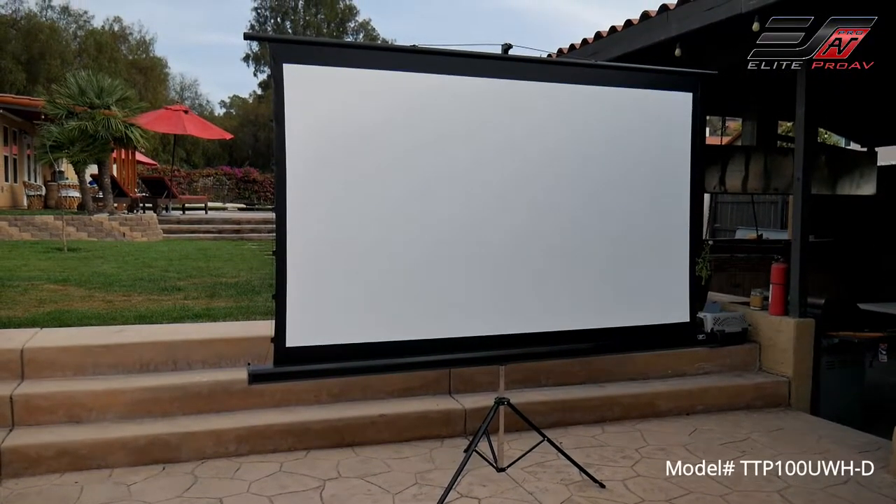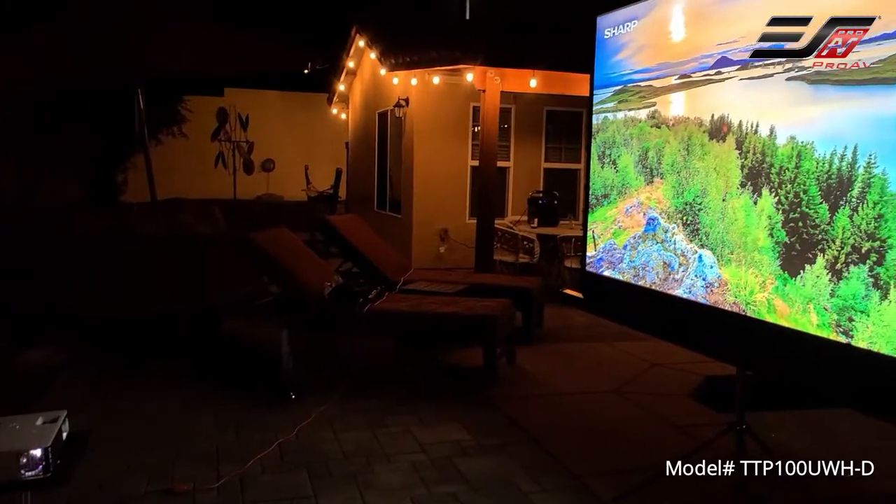This works with standard throw, short throw, or even ultra short throw projectors.